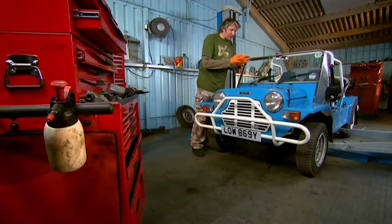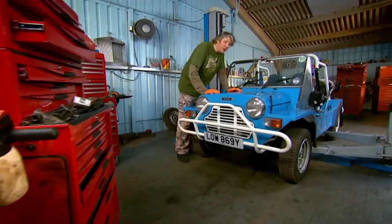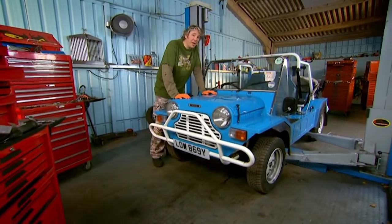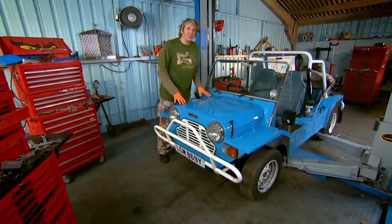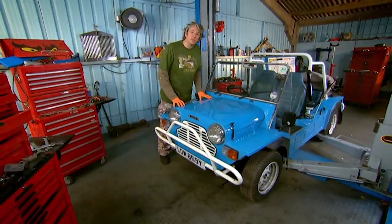I am really chuffed that Mike has managed to get hold of a Mini Moke. I don't think he realises quite how much of a fan I am of these cars. It's one of those things I've always wanted to get my hands on, and really, this is a bit of a dream come true.